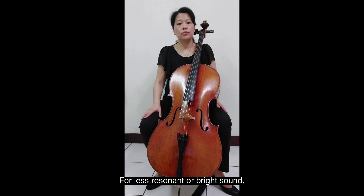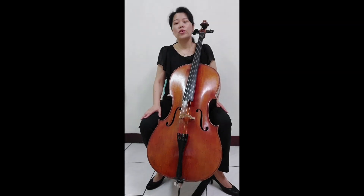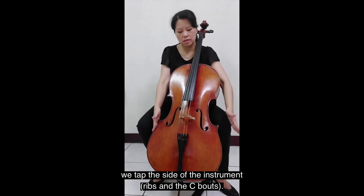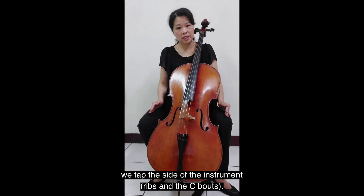For a less resonant or bright sound, we tap the side of the instrument, ribs, and the C bouts.